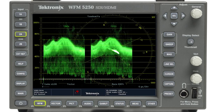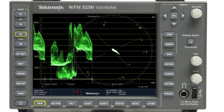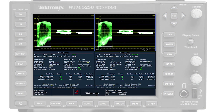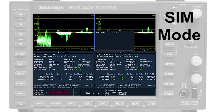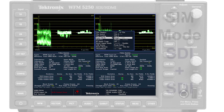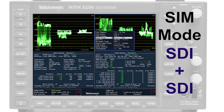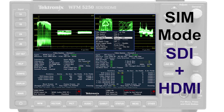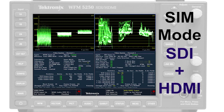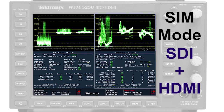Tandem view is useful for camera matching and allows comparison of waveform and vector displays. Simultaneous input mode is helpful in comparing two different input signals, whether that is two SDI inputs for comparing waveform and picture displays of two cameras, or using an SDI and HDMI signal to compare the two inputs for troubleshooting signals within a facility or on location.